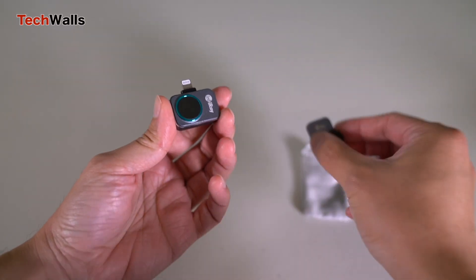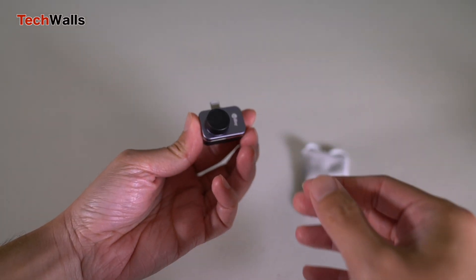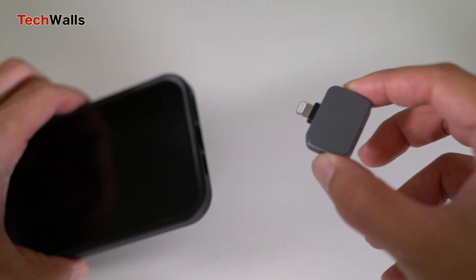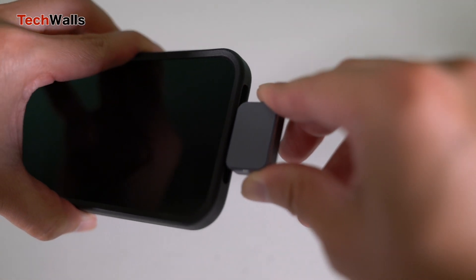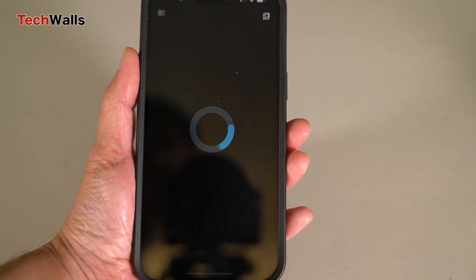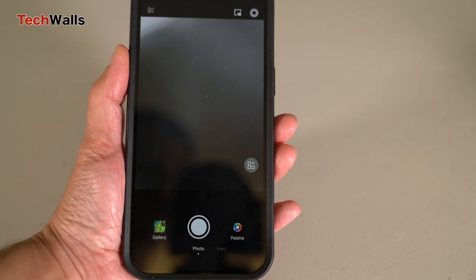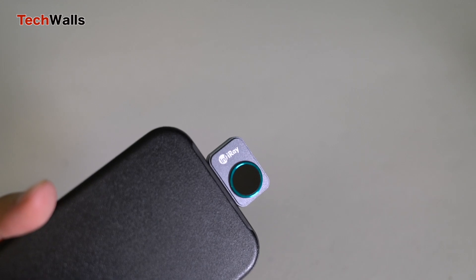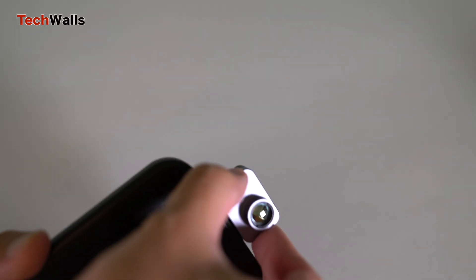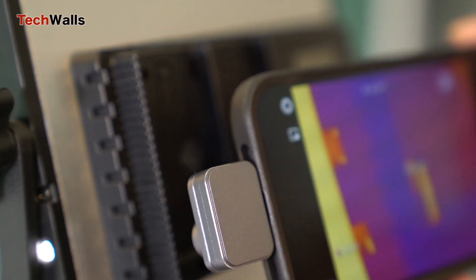With the likes of the Infiray P2 Pro Thermal Camera, you can simply attach this lightweight, compact device to your phone and unlock its potential to capture crystal-clear thermal images, all while leveraging the beautiful display of your phone. The package includes the P2 Pro Camera, a storage pouch, a macro lens attachment, and user manuals. The macro lens enables users to capture precise thermal images at close range, a benefit for those involved in electrical or mechanical inspections.